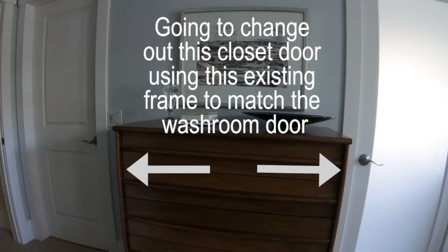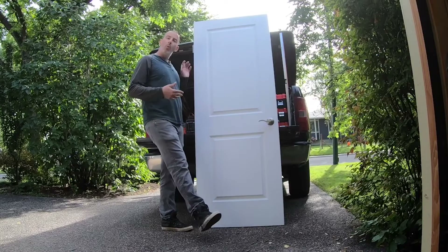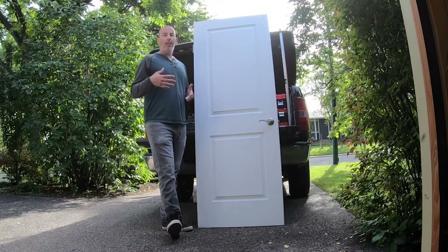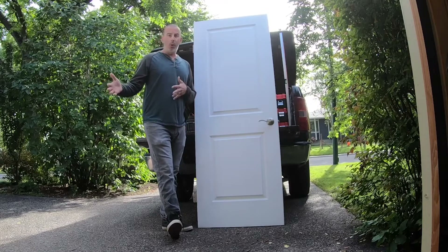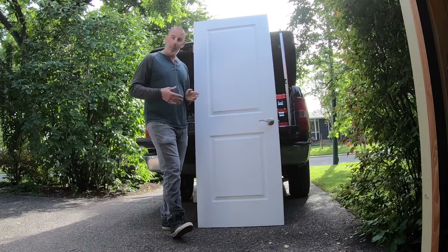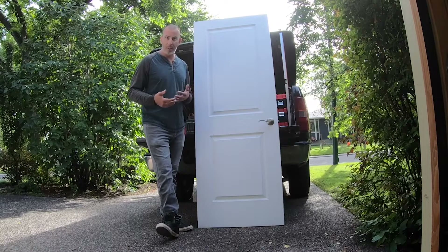In the bedroom, I put a glass door on the washer and it turned out really, really well. On the same wall is this closet door. What I'm going to do is leave the existing frame and trim all on, and prep the new door, which is just a slab door — no handle, no hinge gains done, no planing. I'm going to explain that coming up here.